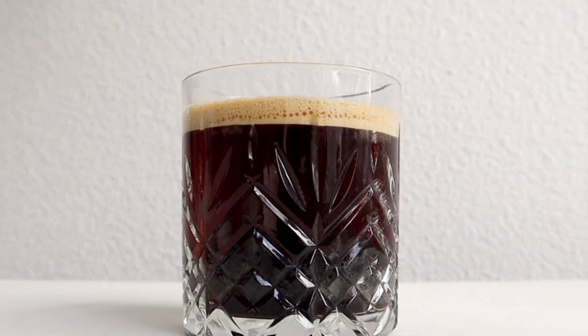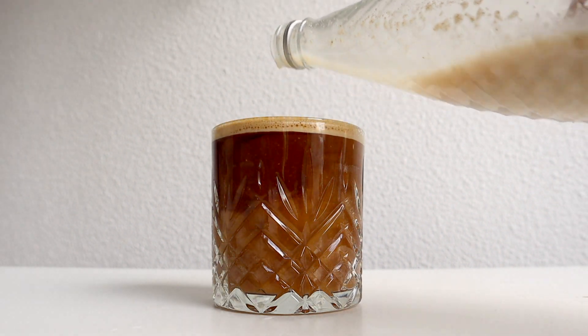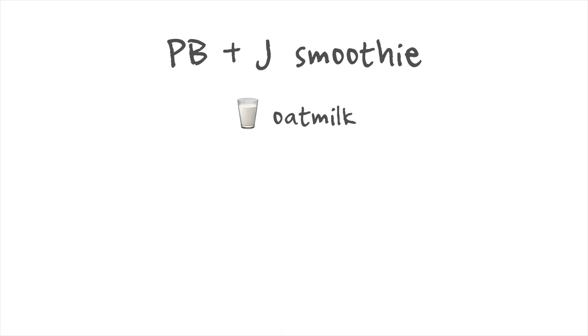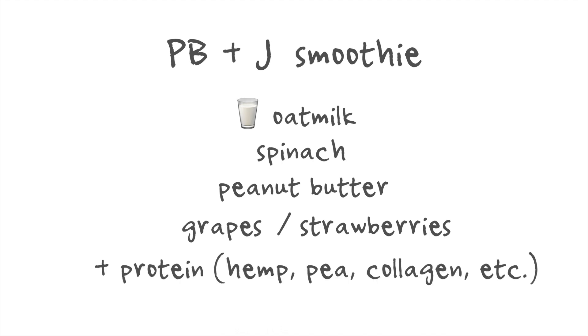Once it's blended, it's ready to be added to coffee, to smoothies, to anything you would use a milk or plant-based milk for. It's so delicious and has a very doughy flavor. This has actually inspired my peanut butter and jelly smoothie, which I've been making with a base of oat milk — add in some spinach (which you don't taste), a big heaping spoonful of peanut butter, and then either frozen grapes or frozen strawberries for that jelly effect. I always make sure to add some sort of protein to the mix as well. My goodness, it is a delicious health bomb.